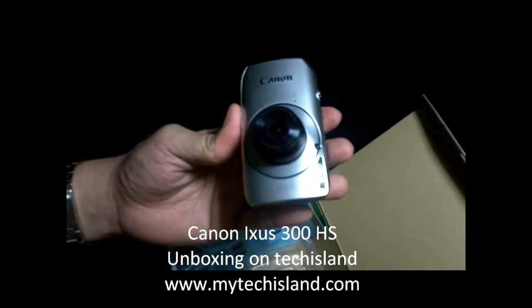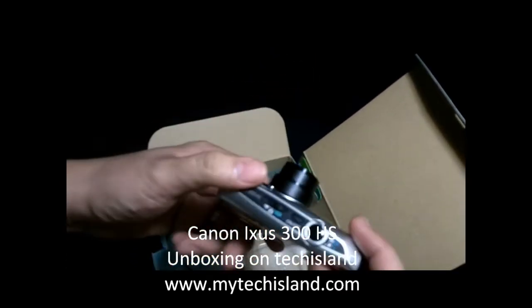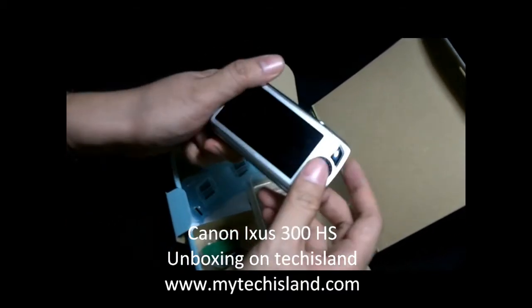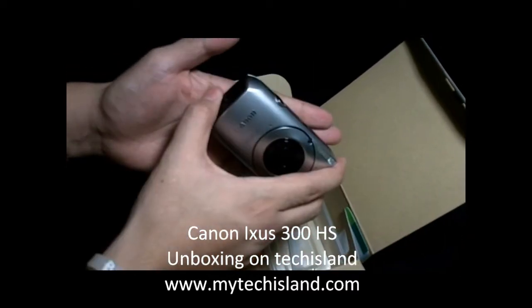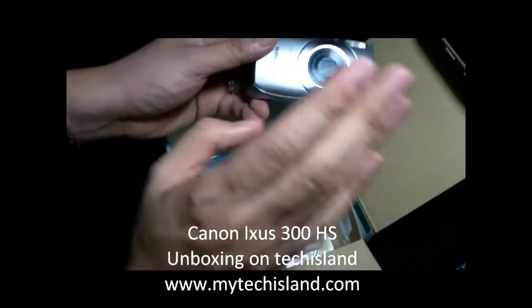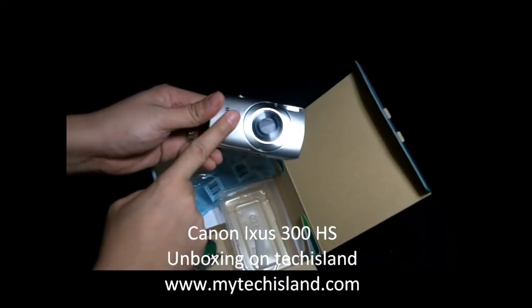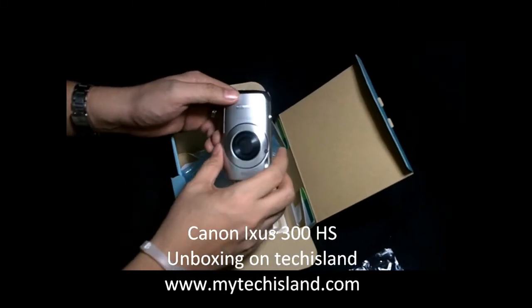This is a 10 megapixel high-speed camera because it has the latest sensor technology similar to those of DSLRs. If you want to know more about the camera and how it works, check out the full review coming soon on RCTV Channel 36. Again, you're watching www.mytechisland.com's web-exclusive unboxing of the Canon XS300HS.